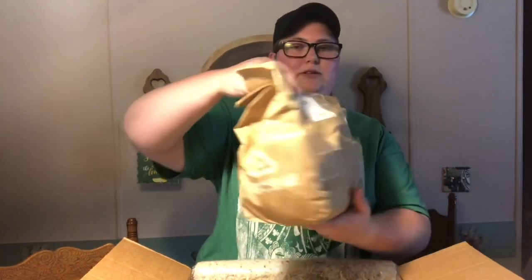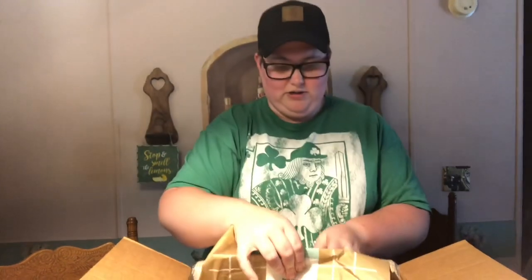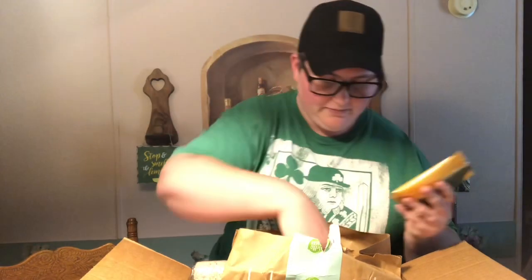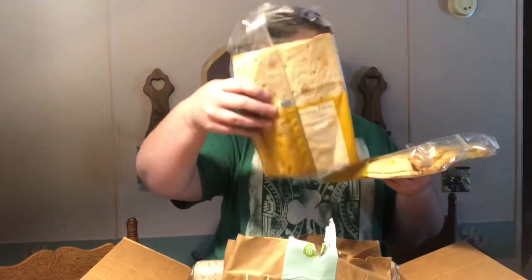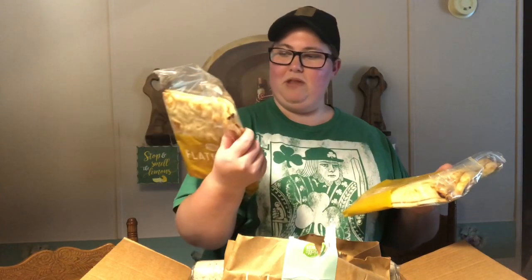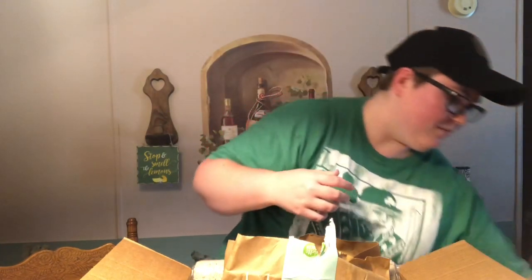The first bag looks like a to-go bag and it's for the beef taco flatbreads, so let's go ahead and open this one up. It's got some little packets of cheese and some more cheese. It looks like you get four flatbreads total — these are actually really good size, a little bit bigger than your average reading book.